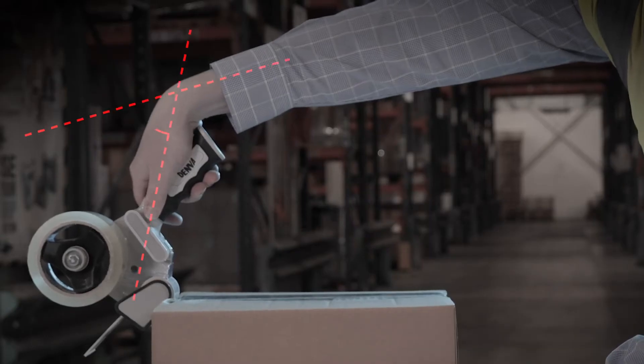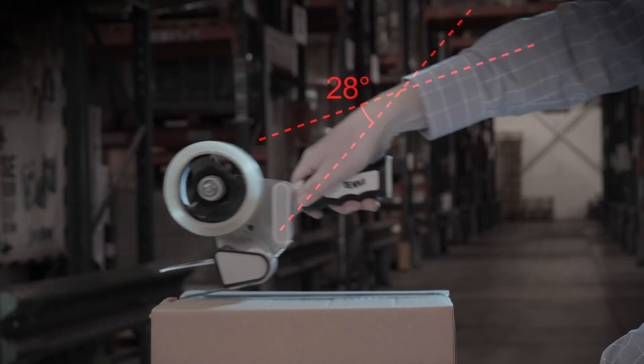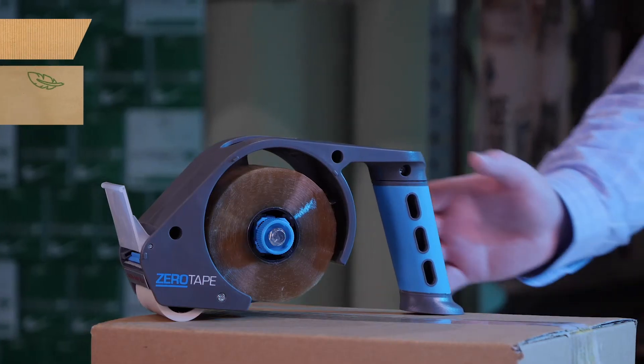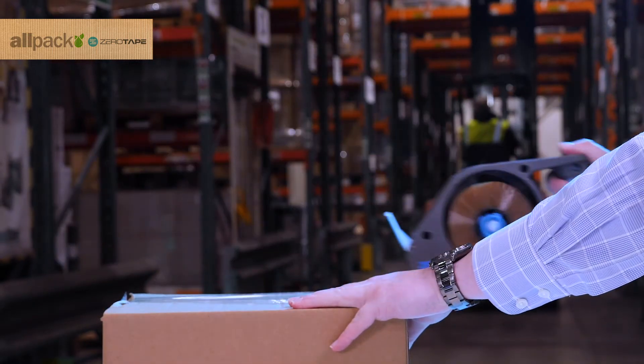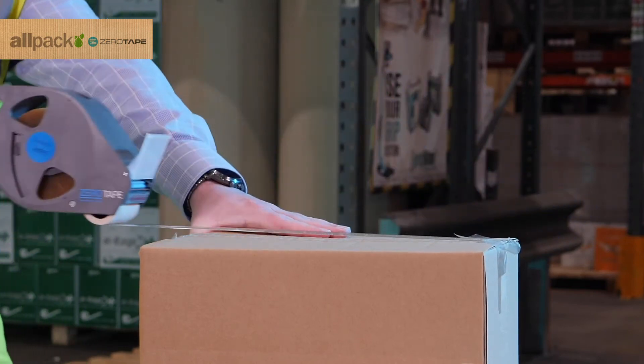Regular tape dispensers often require users to overextend during use, causing undue stress and discomfort to the arm and wrist. Zero Tape First has been ergonomically designed to reduce muscular activity by up to 23%, by adjusting the user's wrist position during use, helping to lessen stress and strain.